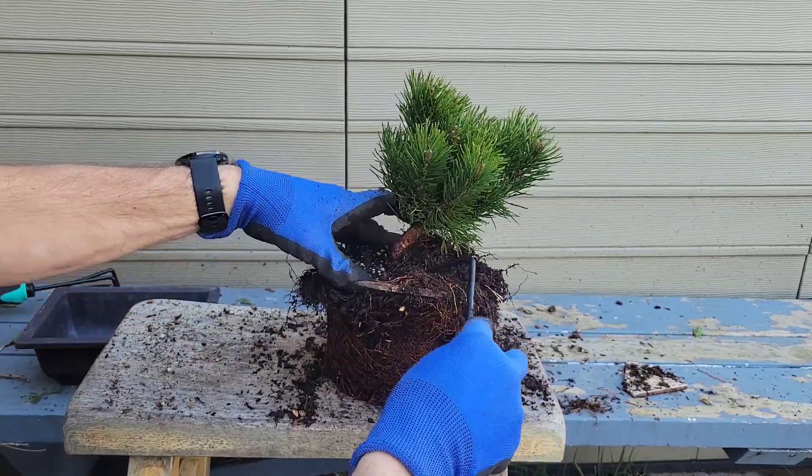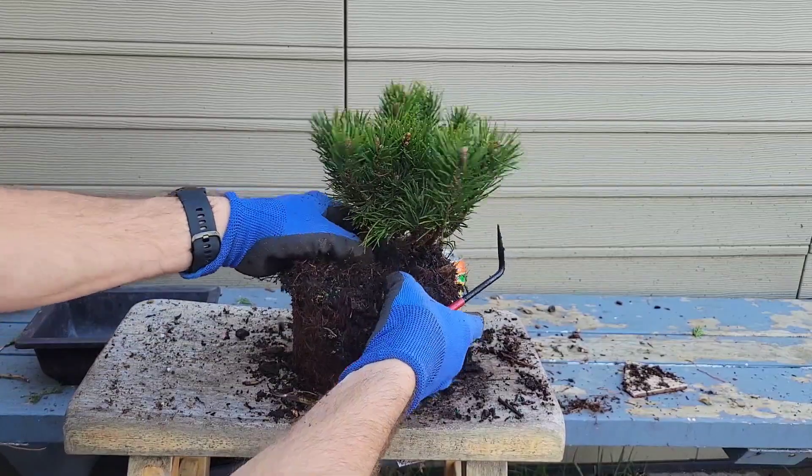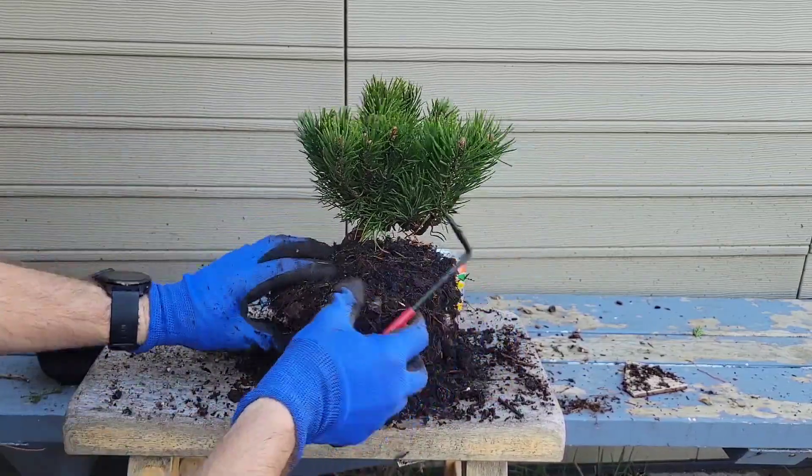What's up Rondo? Don't get dirty buddy. Pack it up, you're gonna get dirt all over you, silly dog.